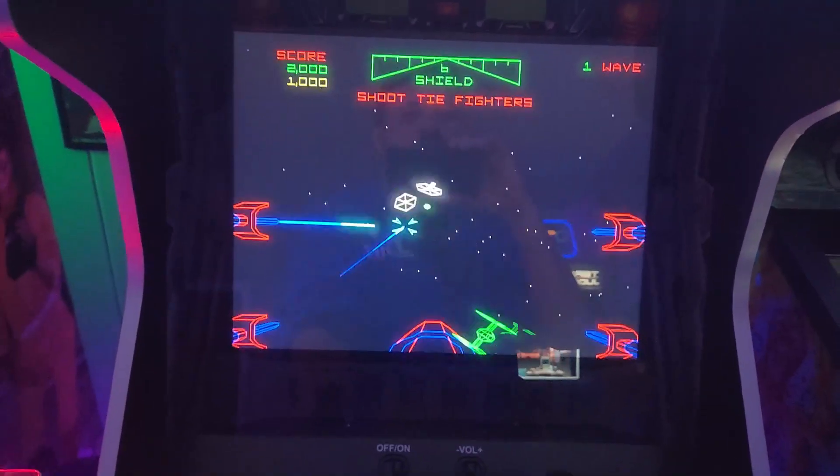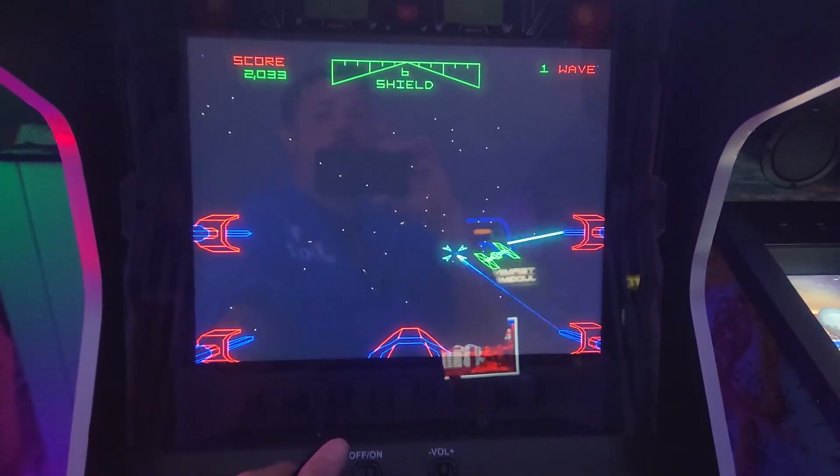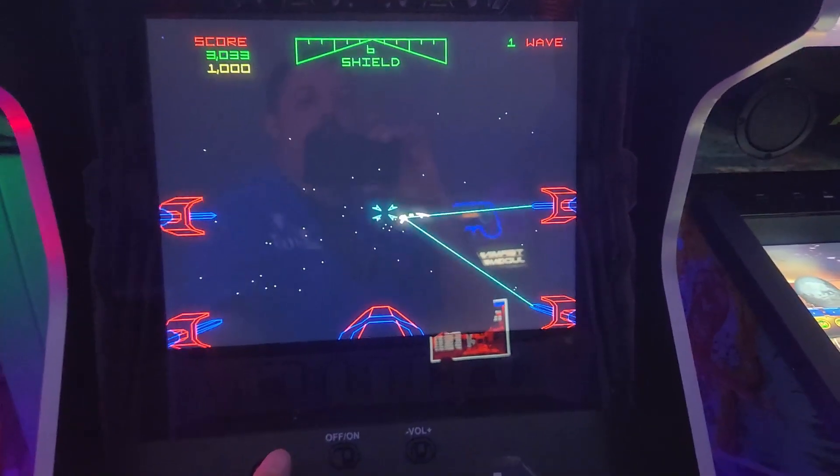These are just some computer speakers I hooked up without a subwoofer, but I'm going to add the subwoofer kit eventually. The Star Wars vector graphics and gameplay are just fun - I know it's primitive but I love it.